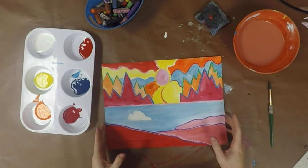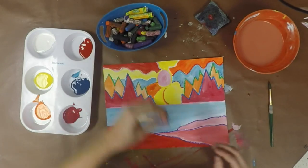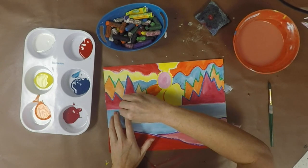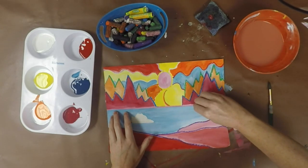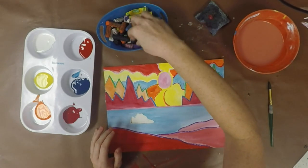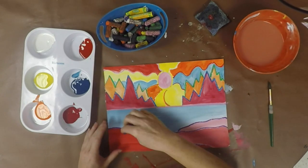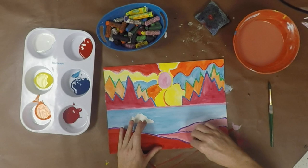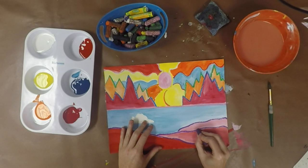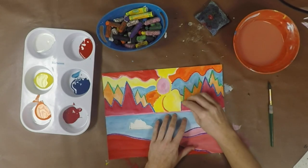Once you have filled in all of your different spaces with color, go back and pick out the same color oil pastel you used before and go back over those lines with really firm pressure. Chances are you may have gotten a little bit of paint over the top, and if we take the time to trace back over all of our lines, we can ensure that all of our lines are really nice, crisp, and filled in — and it'll really help make our painting reach that high quality level we're going for.